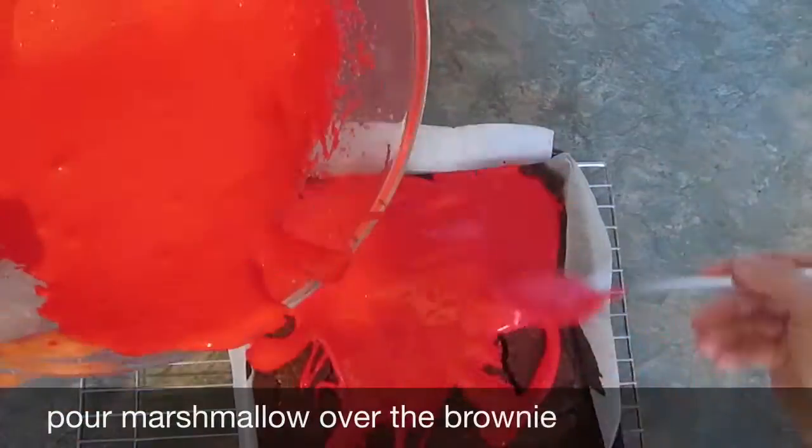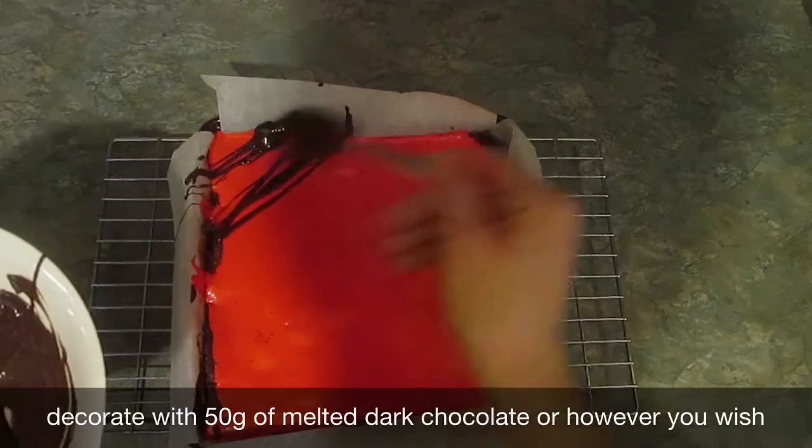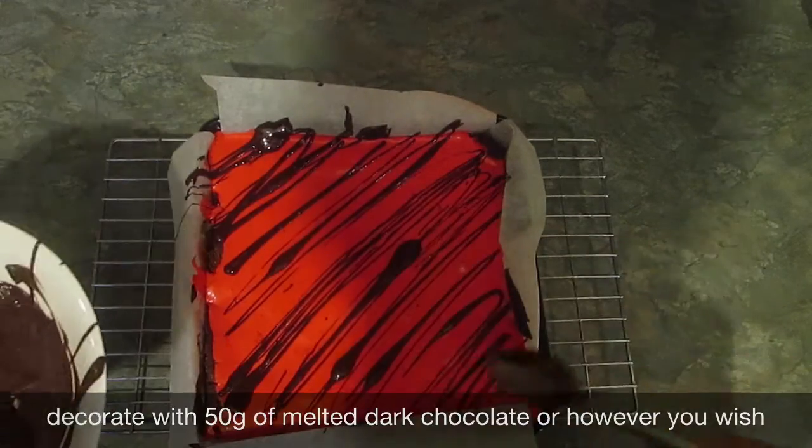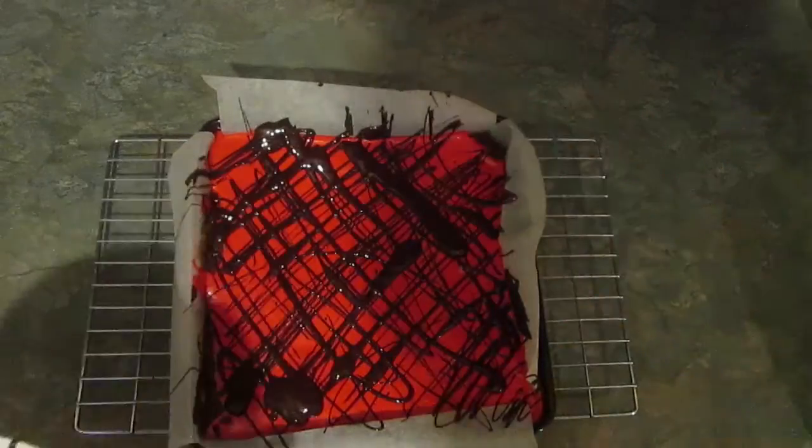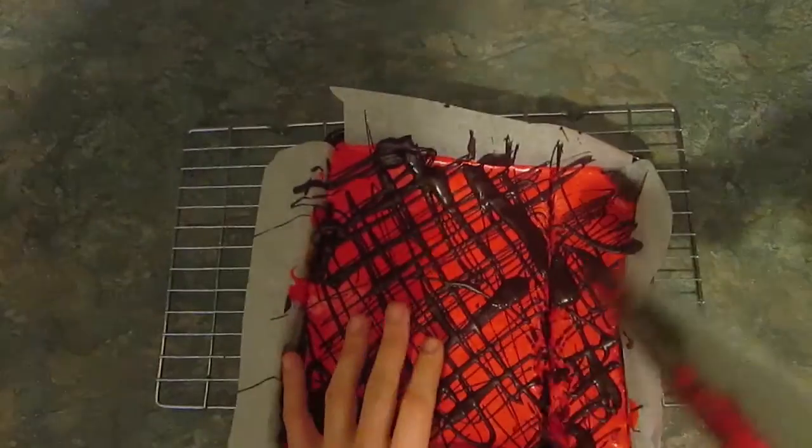Then pour your marshmallow mix over the cooled brownies. Finally melt 50 grams of dark chocolate and pour in a lovely pattern, whichever you decide, over the top of your marshmallow. Then cut to whichever size you wish and enjoy.